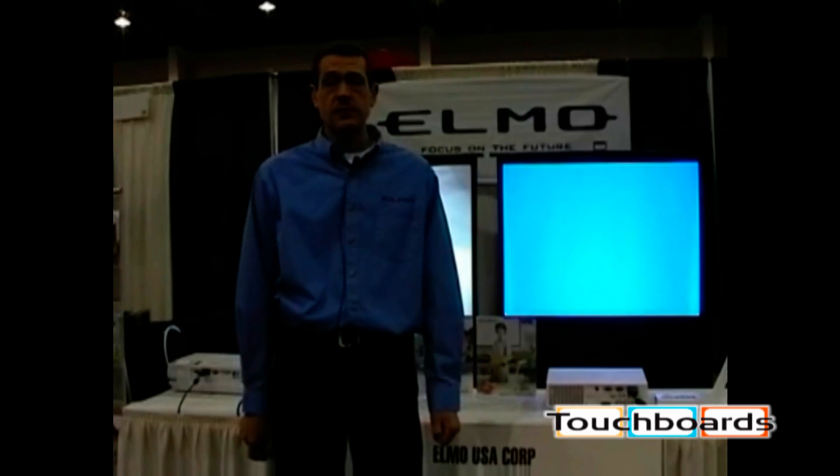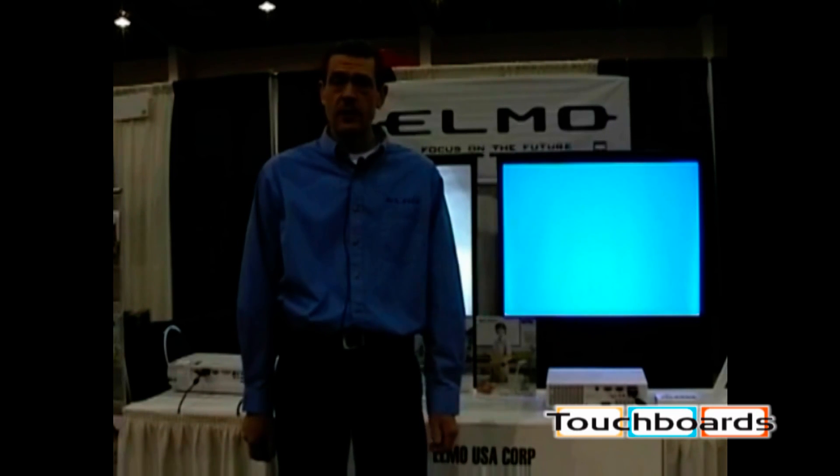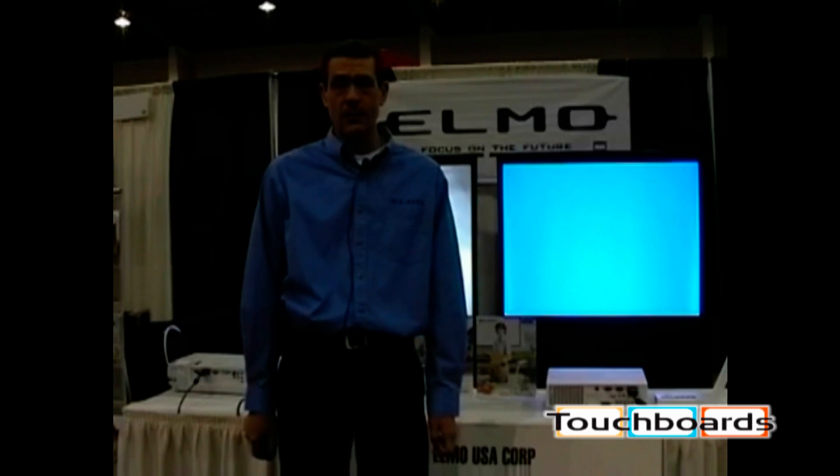Welcome. Today I'm going to show you a demonstration and proper operation of the TTO2RX from Elmo Corporation.